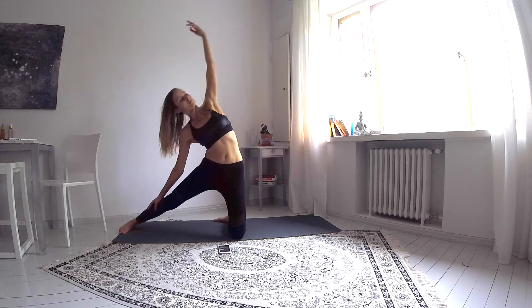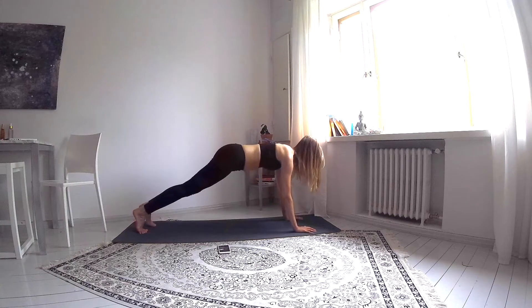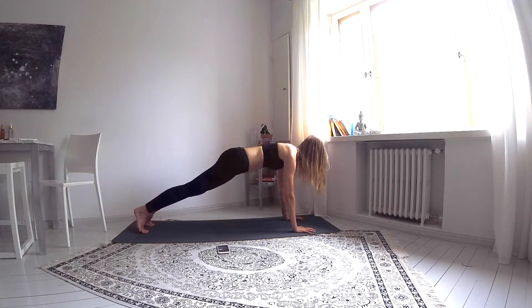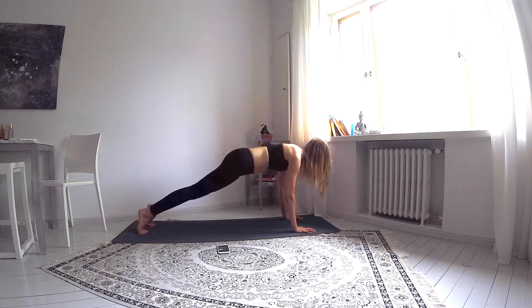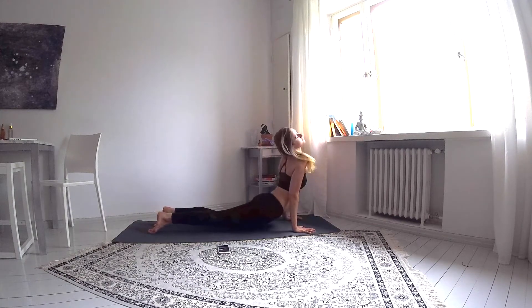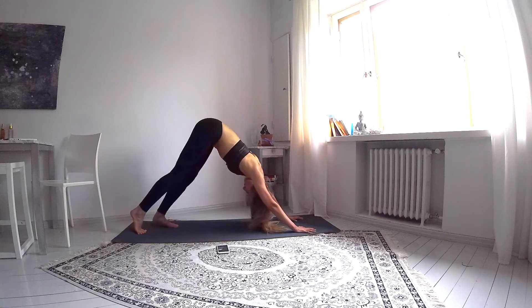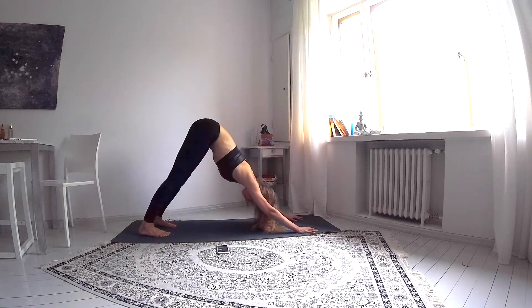Coming out of the pose into a high plank, firmly pressing both hands against the mat, creating space between the shoulder plates. And with the next exhale, push into Chaturanga, inhale into upward facing dog, and exhale into downward facing dog. Breathe.